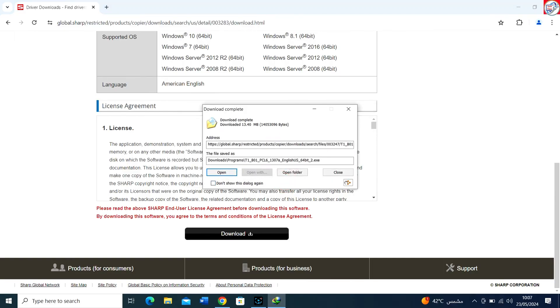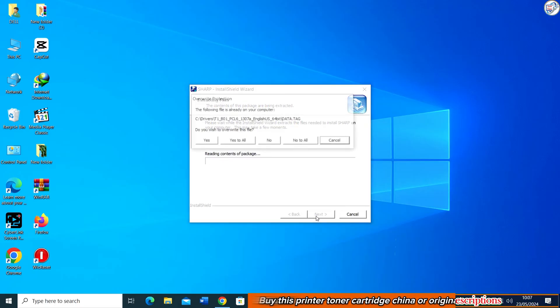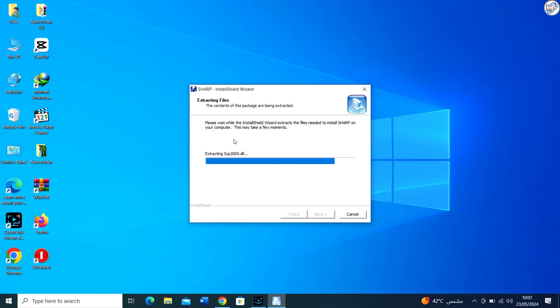Once the download is complete, open the downloaded file to start the installation process. If you receive a security prompt, choose Yes to allow the installation. Follow the on-screen instructions, which typically include accepting the license agreement and choosing the installation location.